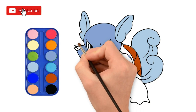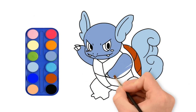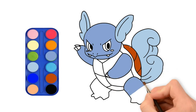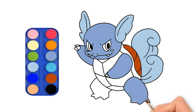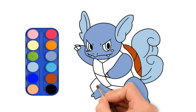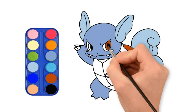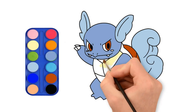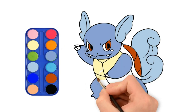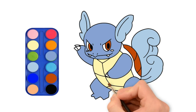Please subscribe and press the like button. Wow, look at the details — I think you're right. This is so colorful!